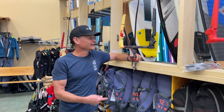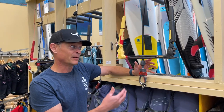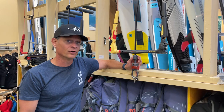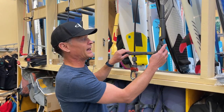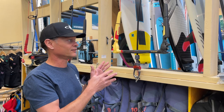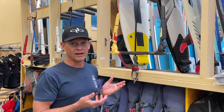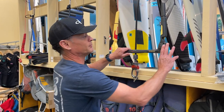Welcome to the kite department here at Big Wins. We're looking at the new 2023 Duotone Click Bar, a bar that's been around the industry for quite some time — I think since 2017, when North introduced this back when Duotone was North, and it was the first back trim line system of its sort. A little bit of skepticism in the marketplace, but it's really here to stay. They've brushed it up, and it's one of, if not our number one selling bar for all brands now.